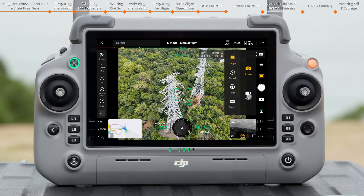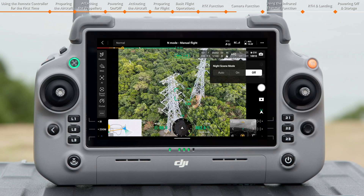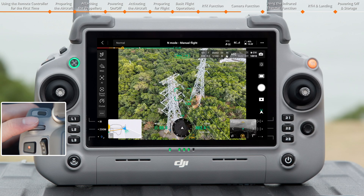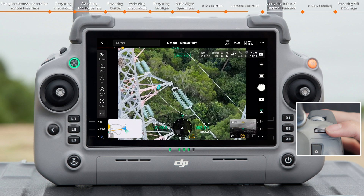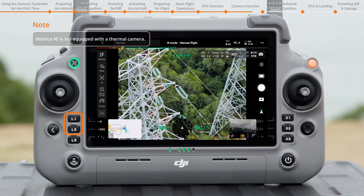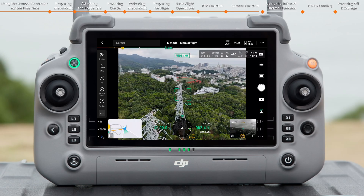Tap the Photo/Video Mode button to switch between photo and video recording modes. Tap the Playback button to view and download photos or videos. Tap the Night Scene Mode icon to enable Night Scene Mode; if Auto is selected, the aircraft will automatically turn the function on or off. You can adjust the gimbal tilt using the left dial on the remote controller. Turn the right dial or press the R1 or R2 button to adjust the camera zoom. Press the L1 or L2 button to quickly switch between the thermal, zoom, and wide-angle cameras. The camera can autofocus in real-time; double-tap the screen to make the camera quickly aim at the subject.